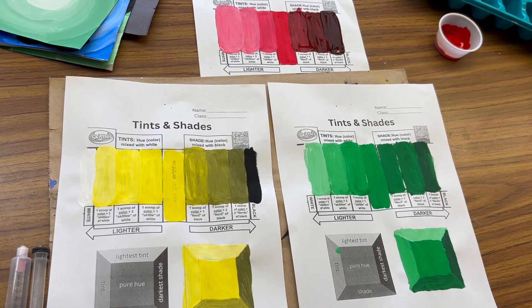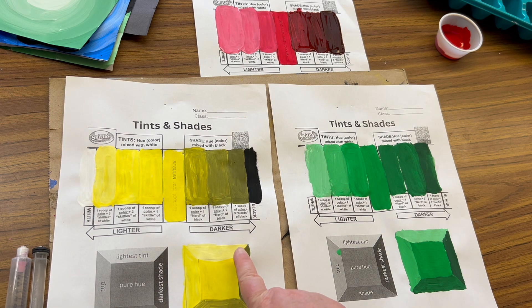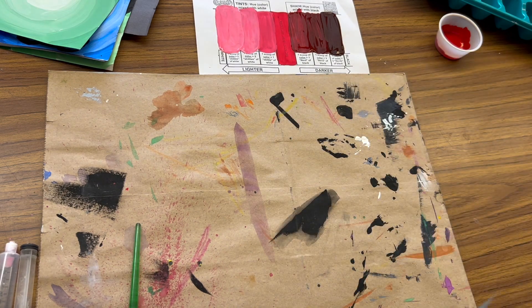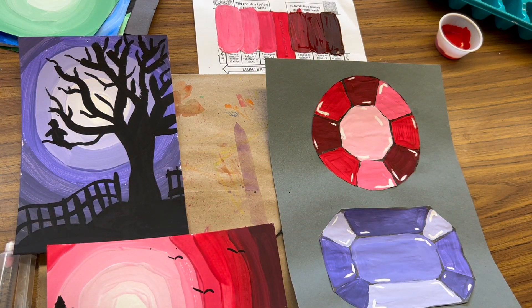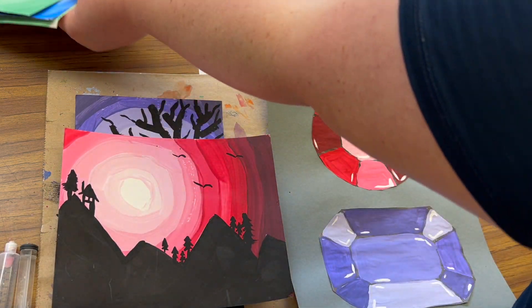We've completed our tints and shades worksheet practice, and I've got some examples here to show what this might look like in other colors — I also did green and yellow. Now let's talk about how this practice is going to benefit us for our final project. You're going to get to choose between creating a gemstone or doing a landscape with an illuminated sky — I have a purple tree, mountain silhouettes — it can be just about anything.